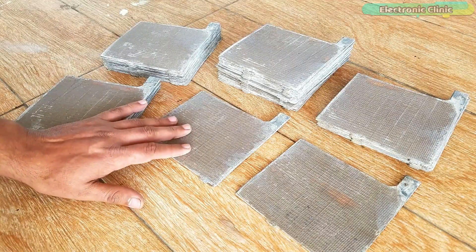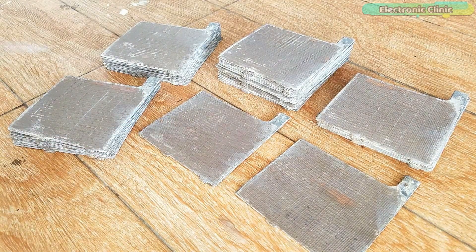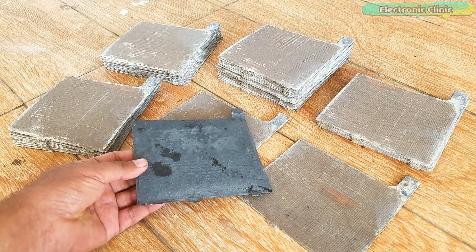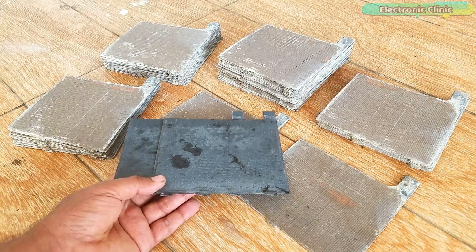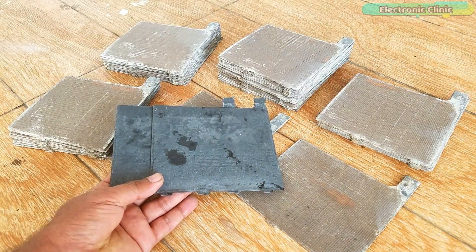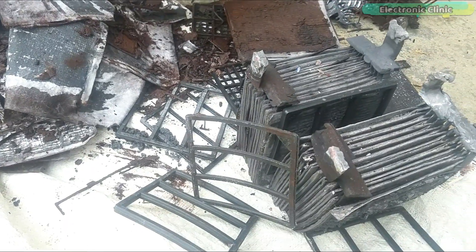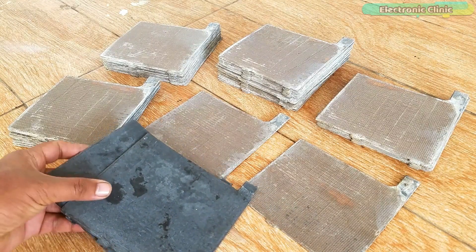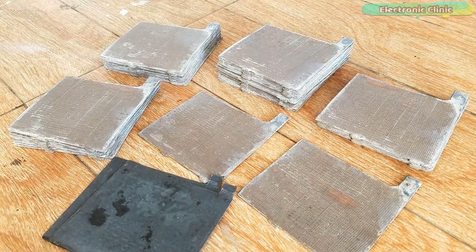If you need more backup time then go ahead and increase the number of positive and ground plates. When it comes to ground plates, it's good to purchase new ones but you can also purchase second-hand ground plates. In my case I purchased some ground plates from the supplier and some I salvaged from my other battery. So I have all the positive plates and all the ground plates — now let's start making the battery.